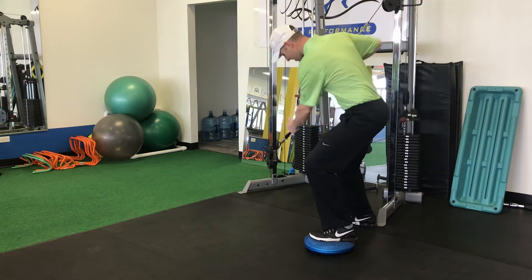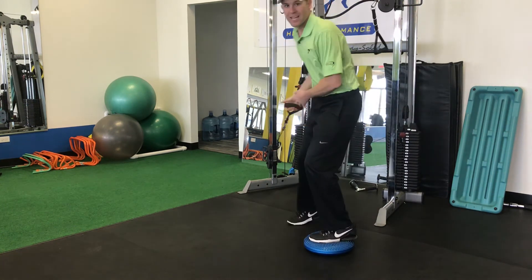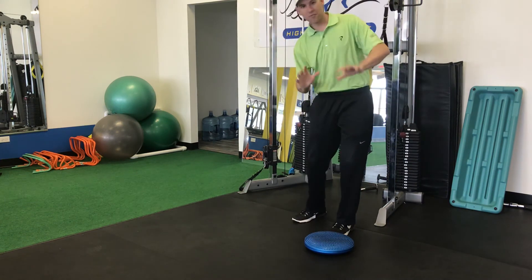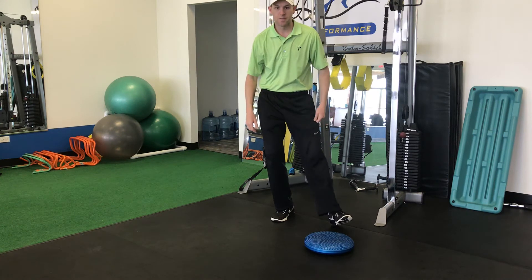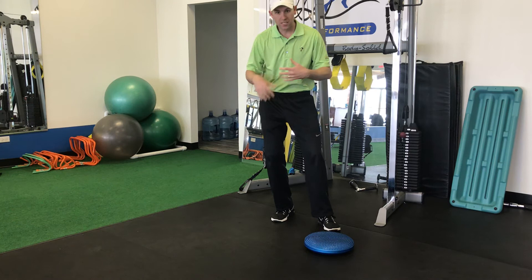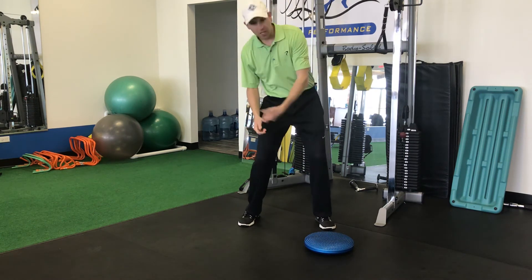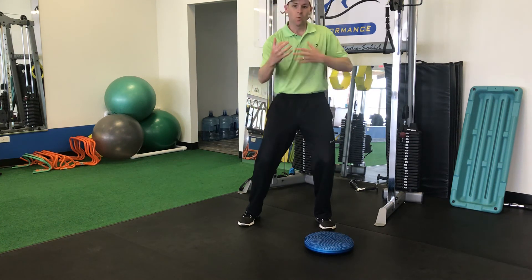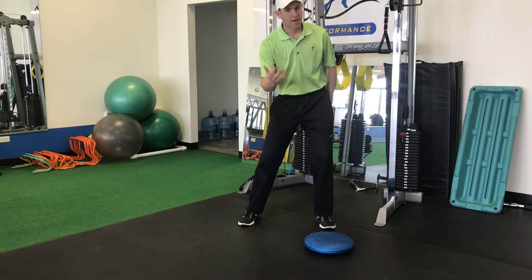That really forces me to stay in posture as I'm creating rotation through my chest and getting off that backside. Those are two really good things you can use if you've been told you're sticking on your backside, hanging back, adding loft to the club, casting, or dumping the club. Any of those things — we should be working together. Use my contact information below; I'm happy to help you out.